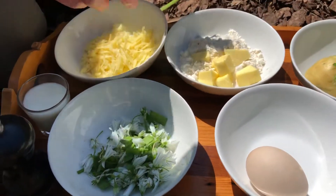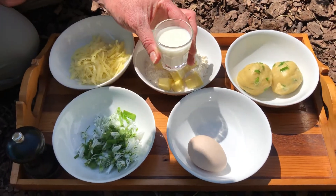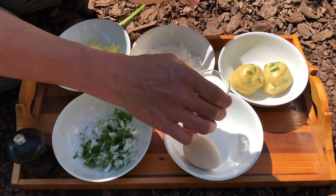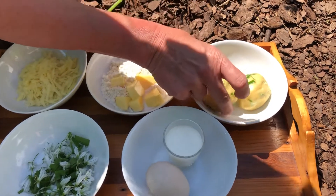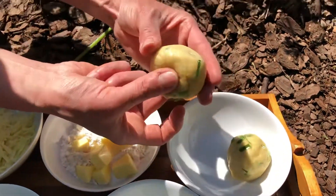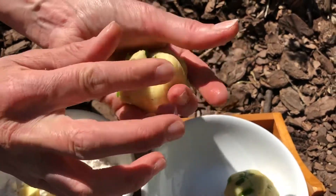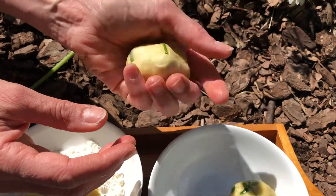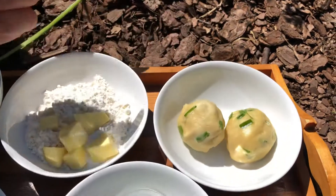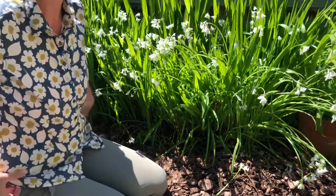Once you put those dry ingredients together, you're going to mix a bit of milk with a broken egg, whisk it up, and put those wet ingredients with your dry ingredients and knead it together. Here's your scone mixture — knead it all together with your cheese, your onion, a pinch of salt, and your egg and milk. Once that's all nicely kneaded together, pop it in the oven at about 200 degrees for about 10 or 15 minutes.